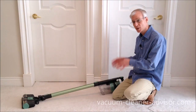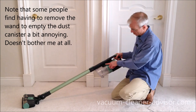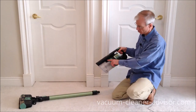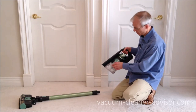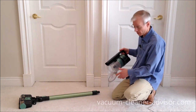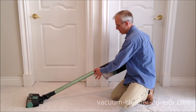We find the dust canister pretty easy to empty. You do have to remove the wand because the dust canister door here will not release with the wand on. This is the release lever here — as you can see, that dust canister door won't open. So we pull the wand off, press this, and it opens up. Dust and debris fall out. Close it up. Most of the debris does come out, though occasionally you'll have to reach in and get some stuff. That's pretty much the same with most cordless units. All in all, fairly straightforward to empty this unit.